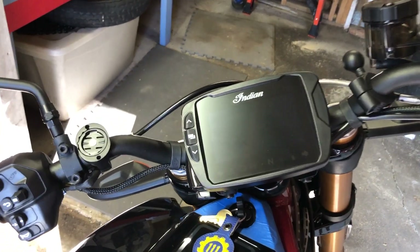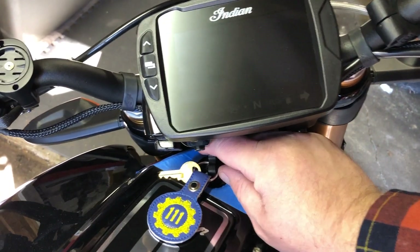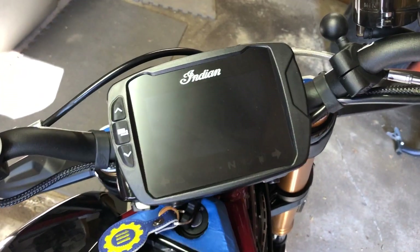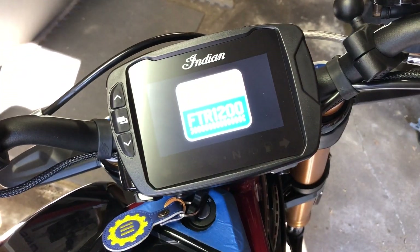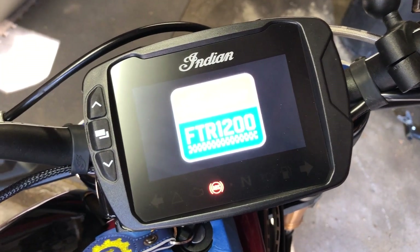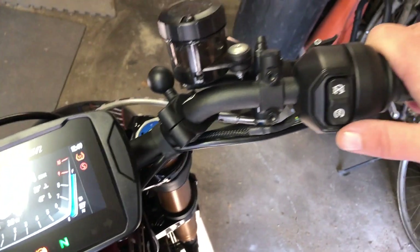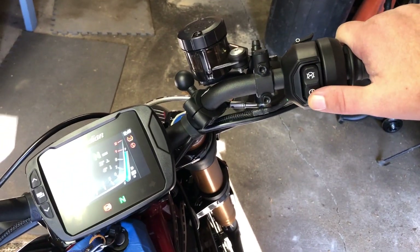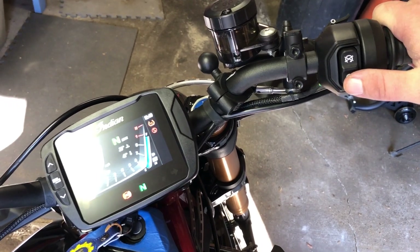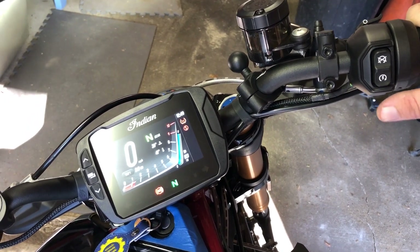I almost forgot the critical last step. Anytime you do anything with the electronics on your motorcycle, you should always make sure you don't get any fault codes. So we're going to check this — watch and wait and see what happens. Gauge is loaded just fine. Now it's in neutral. We're going to make sure it starts up. Heard the fuel pump cycle, and it starts up no problem.